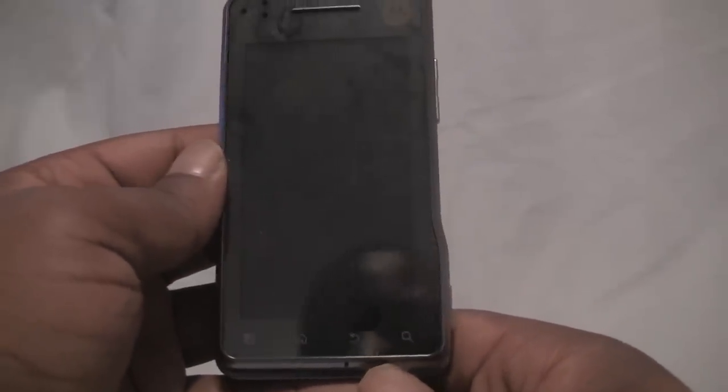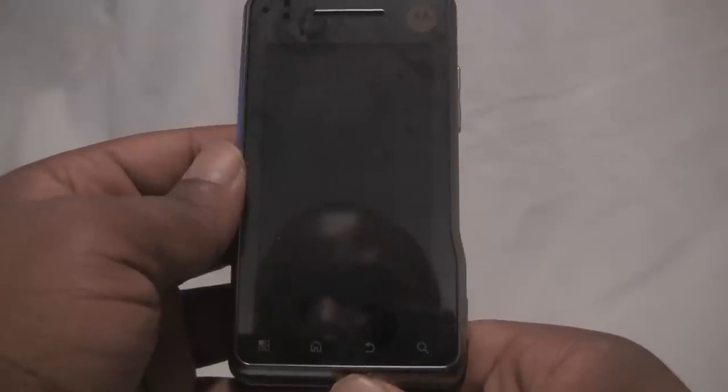Let's jump right into the hardware tour, starting with the set of four capacitive buttons at the bottom for menu, home, back, and search. These buttons are backlit and also double as a notification system. On the bottom, you can see the microphone hole for talking on the phone. Above that is the 3.7-inch TFT LCD display with 854 by 480 resolution. Above that is the speaker grill, and then various sensors on the left for light, proximity, and things like that.